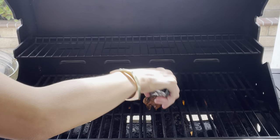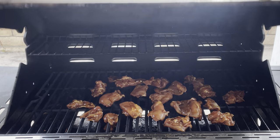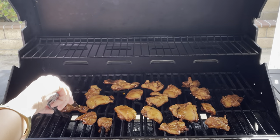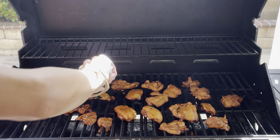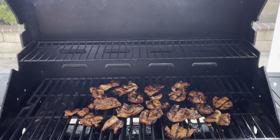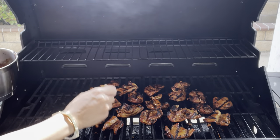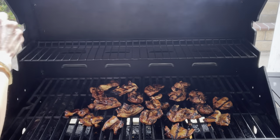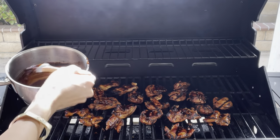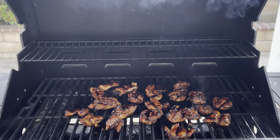Preheat your outdoor grill to high heat and place chicken onto the grill. Cover and cook for about six to seven minutes. After six to seven minutes, flip the chicken over. I know some of my girlfriends have expressed that they're a little intimidated with the grill, but trust me ladies, it's easy — I actually think sometimes it's easier than cooking over a stove. Once all the chicken is flipped over, baste occasionally with the sauce. The sauce is going to give the chicken so much flavor. Cover and cook for another six to seven minutes.